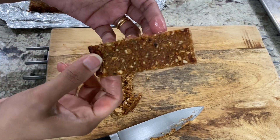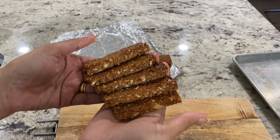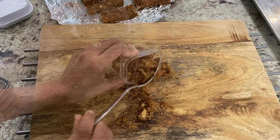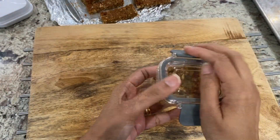Look at how beautifully these bars have turned out. I like to trim the edges to get a smooth finish. Look at all these crumbs — they are delicious on their own. Gather up the crumbs and store them in an airtight container. I like to use these as toppings for my yogurt parfaits. Delicious!